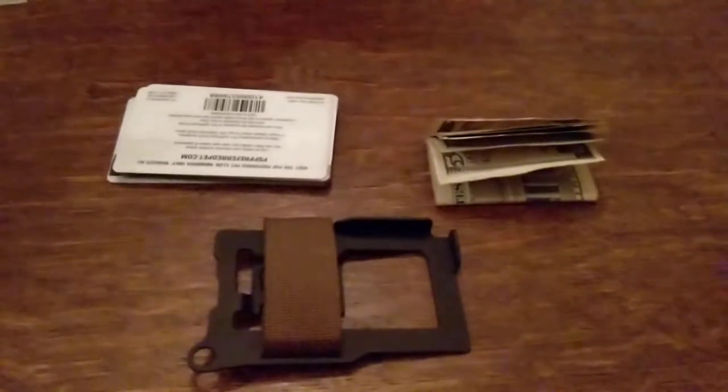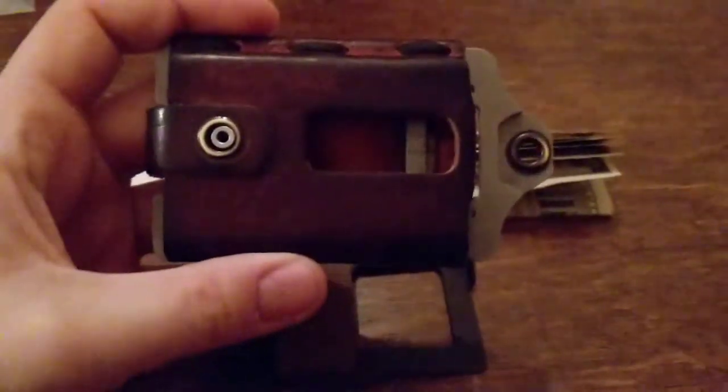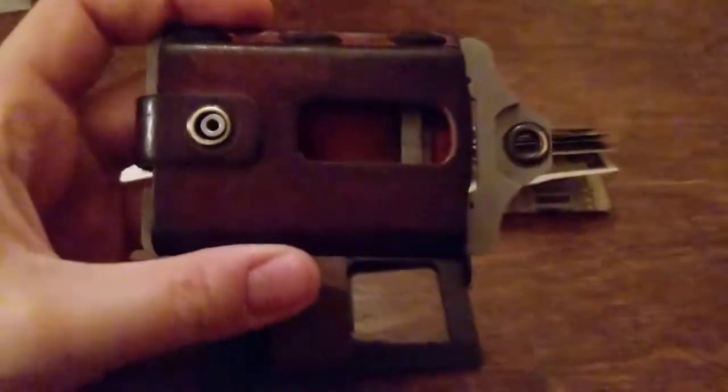I'd get bored with something, want to try something new, or they'd break. I've had a lot of crap wallets in the past. But these Trayvac ones — once I got my hands on this first one, it really changed things. I honestly have not bought a wallet in years, which up until I got this wallet was unheard of. It used to be like every couple of months.